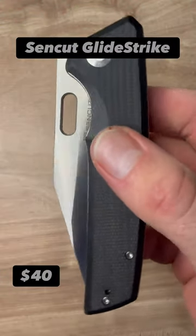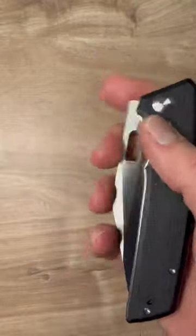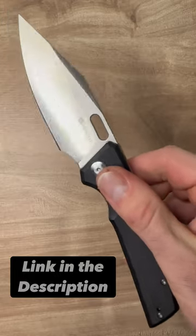The Sencut Glide Strike — this thing punches above its weight class if you ask me. Micarta scales, deep carry reversible pocket clip, and the blade itself is 9cr. That is the only thing that holds it back. If it was any better, I would buy that version in a heartbeat.